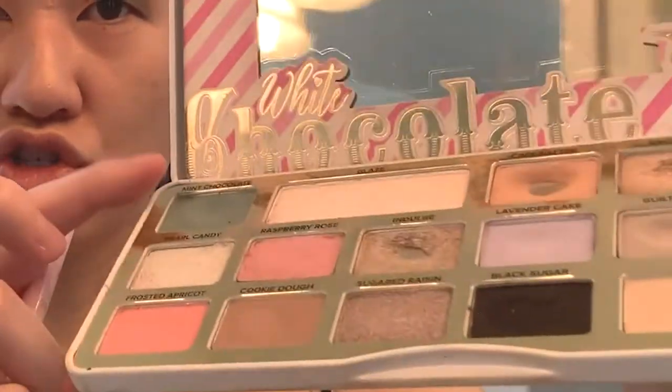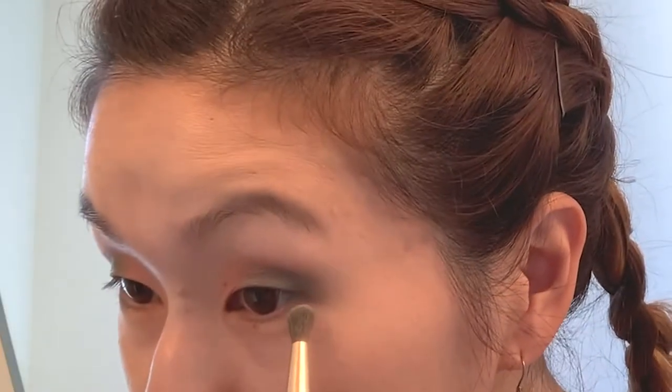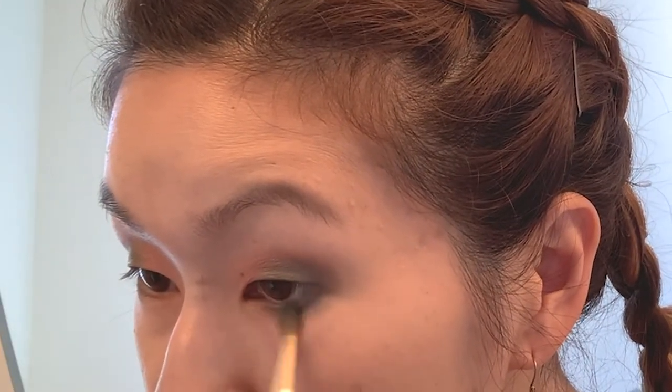As you can see, it creates this beautiful complementary two-tone shade of colors on your lids. To complete this look I'm going to bring some of the colors to my lower lash line as well — I'm going to bring some of the frosted apricot and the mint chocolate to the lower lash line, and then also bring some frosted apricot to the inner lower lash line area.